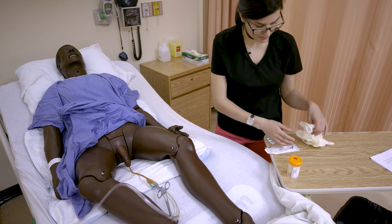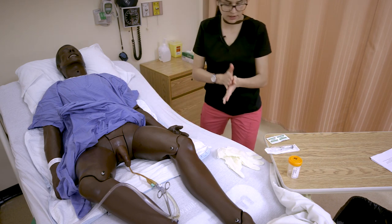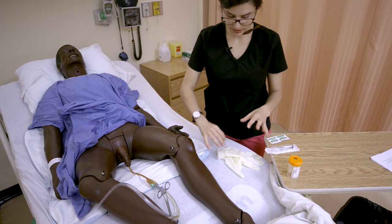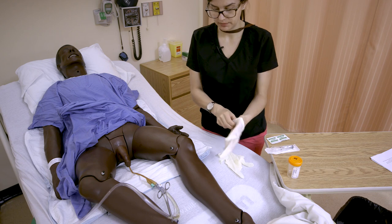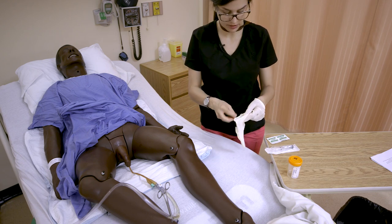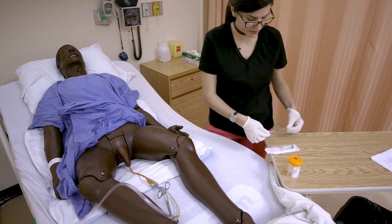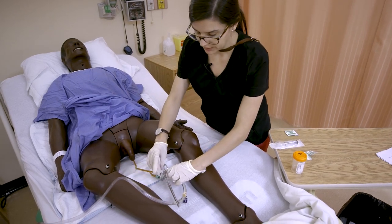We'll prep our supplies and clean our hands. When you start, the first thing you're going to do is swab the port, because that's where we're going to hook up our Luer-lock syringe. Swab that port for 30 seconds and then let it dry.